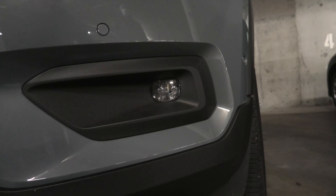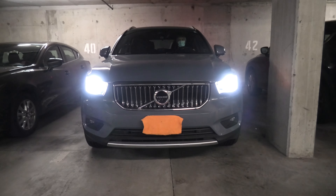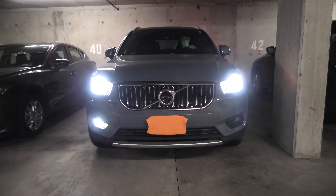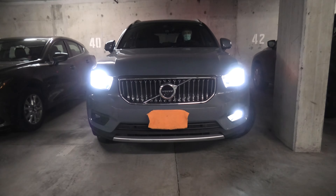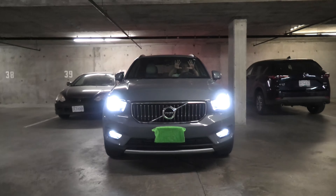Front fog lights will also activate if your XC40 is equipped with cornering illumination. The way it works is: when it's dark and you drive at low speeds under 30 km/h and turn left or right, the corresponding left or right fog light will automatically turn on. Both front fog lights will also turn on at night when you reverse.